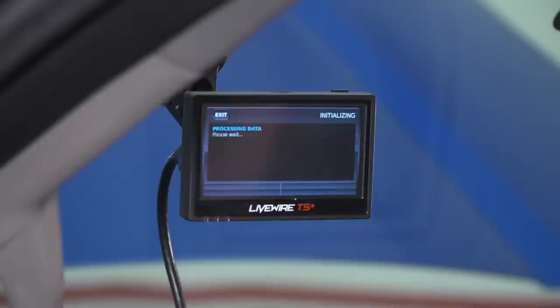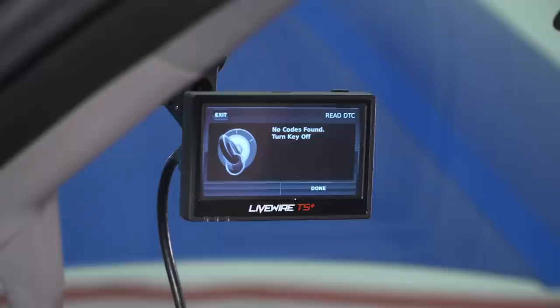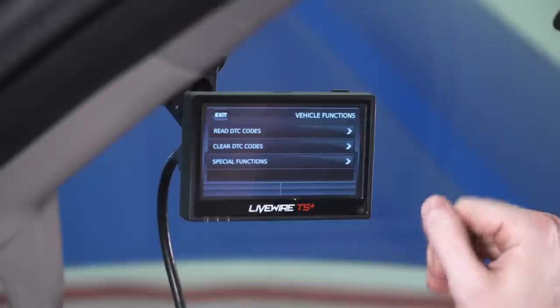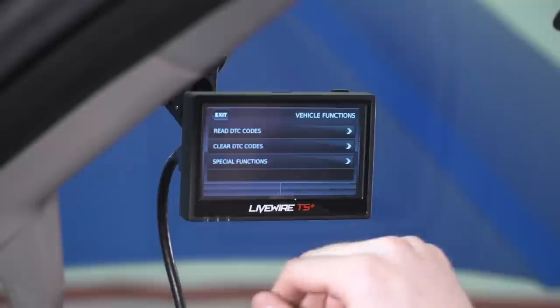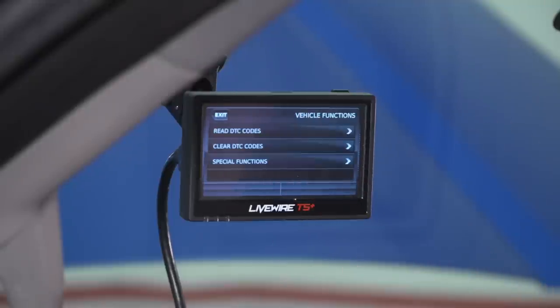Next up are Vehicle Functions — one of the most useful features. If you ever have a check engine light or other warning light on your dash, that indicates a DTC — a diagnostic trouble code. Under Vehicle Functions, select Read DTC Codes with the key in the ON position. The Livewire will scan the PCM and display an alphanumeric code indicating the underlying issue. This saves you a dealership trip just to have them scan it for you. Once you've identified the issue, select Clear DTCs with the key in the ON position and the device will automatically clear those codes.